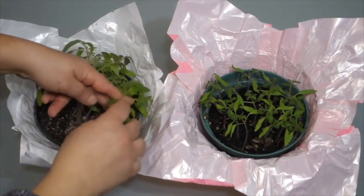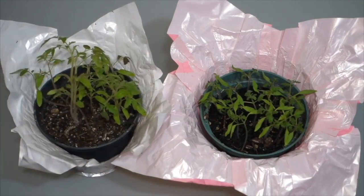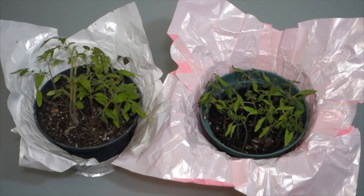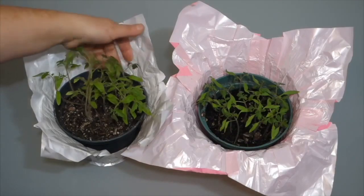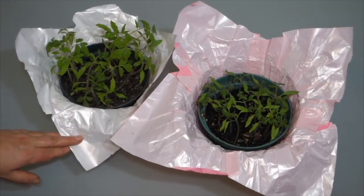At this point you can transport the seedlings outside into exterior soil. However, if you've sprouted these plants in April and there's still a risk of frost, you can transport them into a larger portable container. This lets you carry them outside when the weather is warm and bring them inside when there's a risk of frost, protecting them until conditions are fully safe.